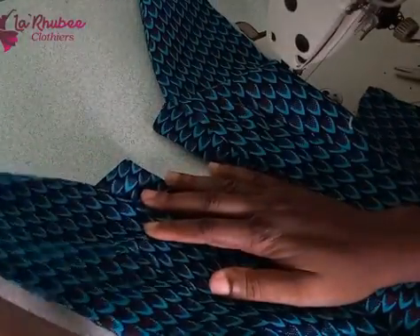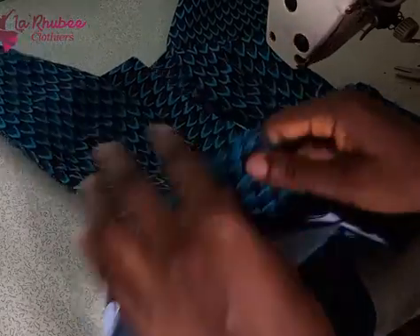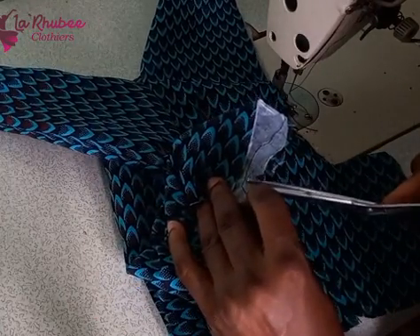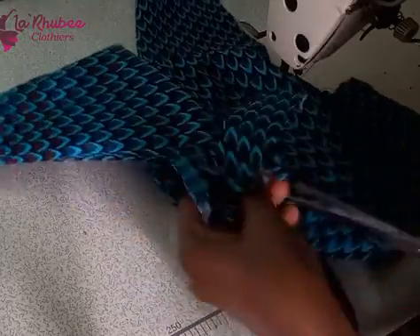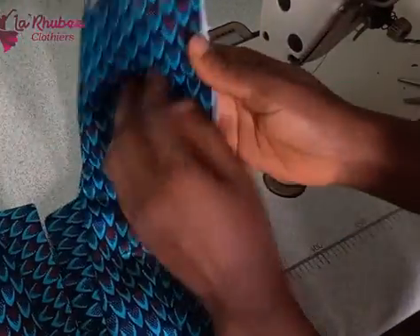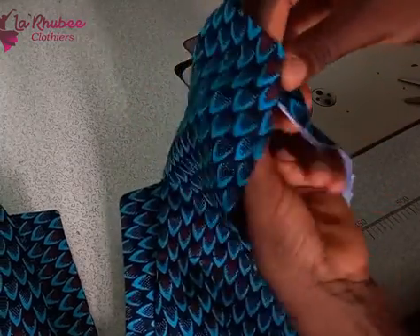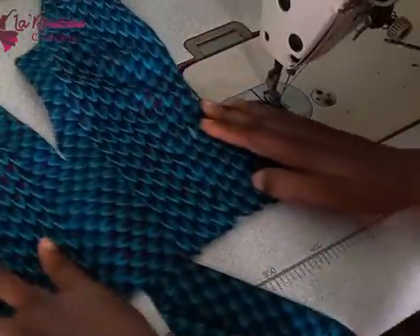Sew each armhole separately — sew the front armholes separately first. After sewing, make sure you notch. If you don't notch, it won't lay flat. Notch the L-shaped part so it lies very flat. After which, iron it well. I'm notching now so it will be flat — if you don't notch it will look funny. Do well to notch and iron. I'll do the same to the other sleeve and the back.